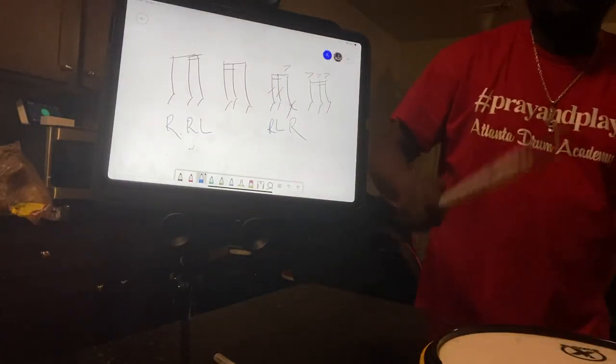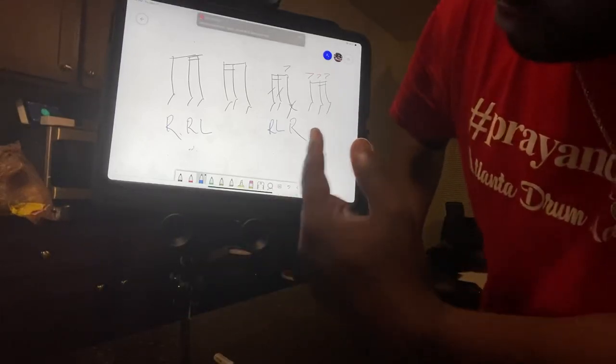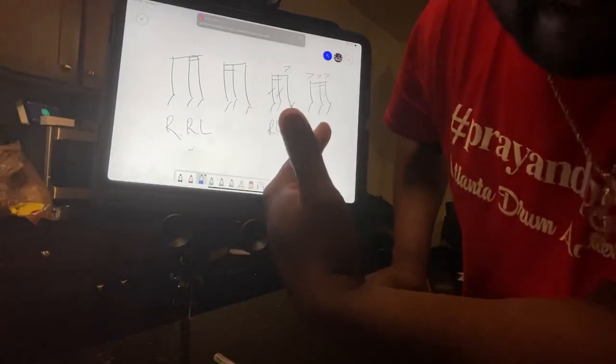All right, let's try it. I played the wrong stick in at the end — well, I didn't write it in, so I can play what I want to play. One ender, two end, bop, bop, bop, bop. Let's do it again.